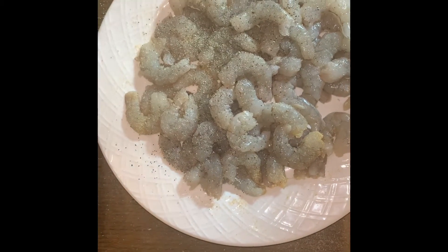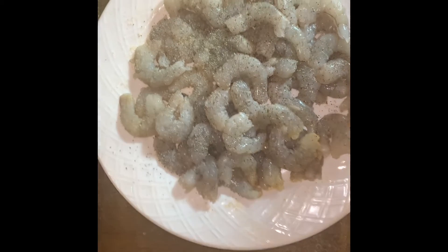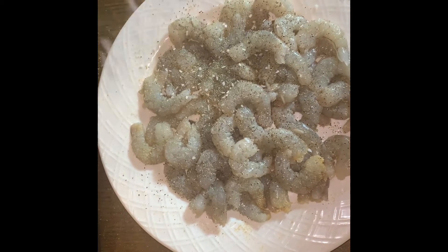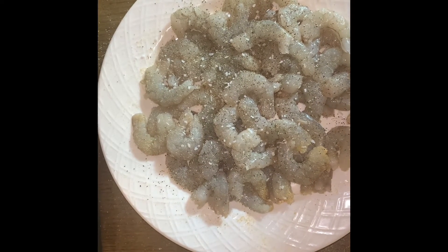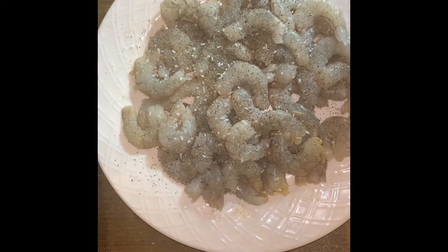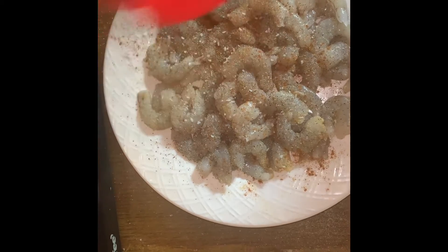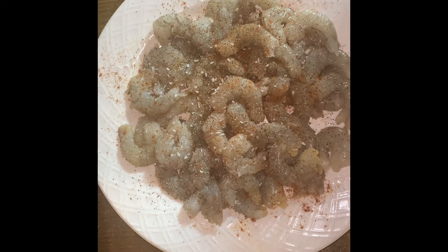Next thing we're gonna put is some black pepper. After that, some kosher salt — sprinkle it on there. And then we're gonna put a little bit of paprika, some fresh paprika on there.